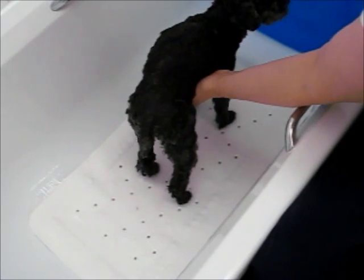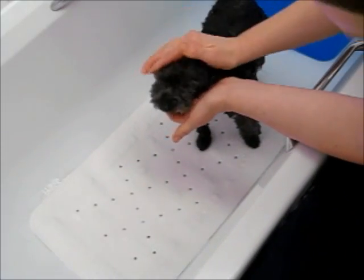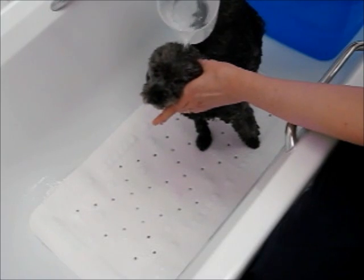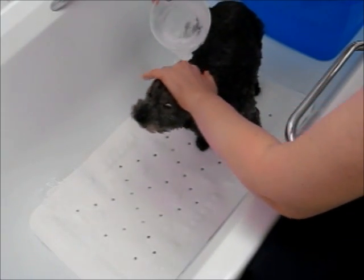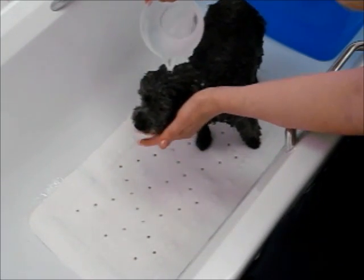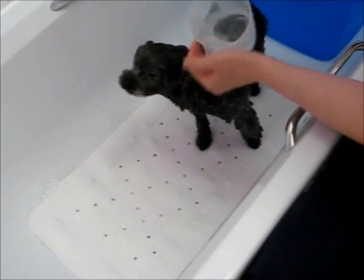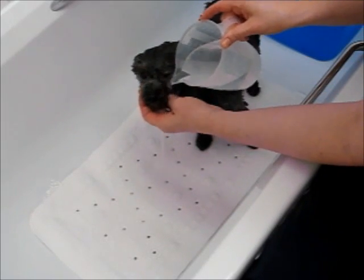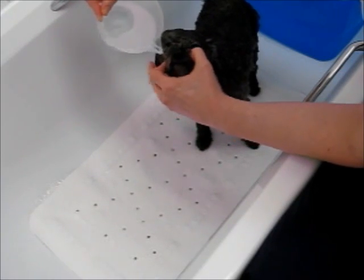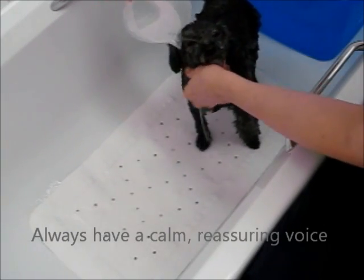Now when you come to the head, I'll turn it around for the people. We need to be very careful because this is frightening for some dogs — this is where they feel like they're going to drown. We don't want to pour water into their ears, so be careful of their ears. It's okay to get water in their eyes, but you don't want to get soap in their eyes. We do want to get that face wet, especially if you've got a fuzzy-faced little boy like mine.